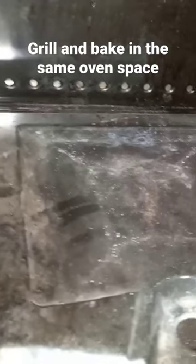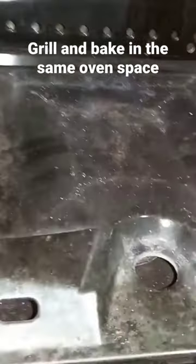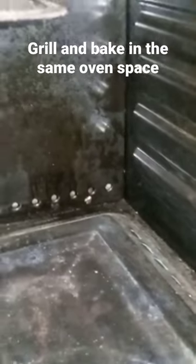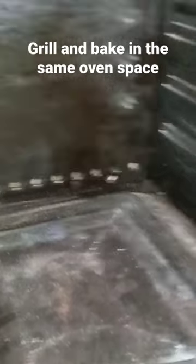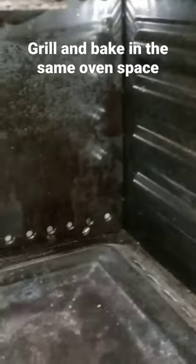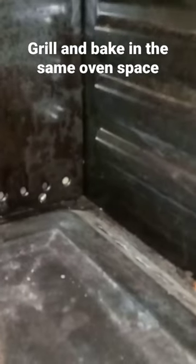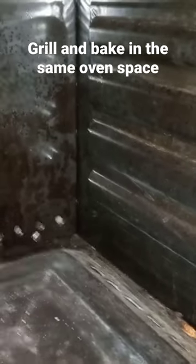This is the oven space, and this is for you to identify if you have a grill and if you can also bake in your oven. This is how mine looks like — it has an oven and an open space, as you can see, and it has a fire ignition at the top.